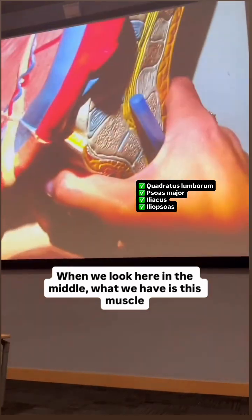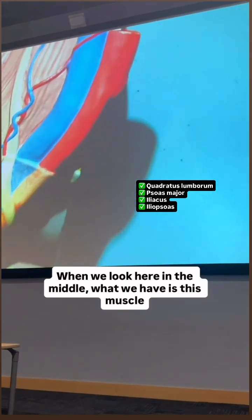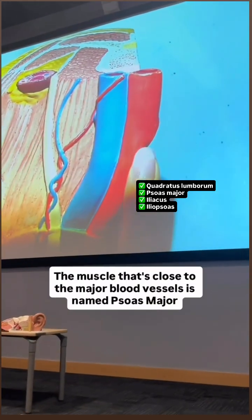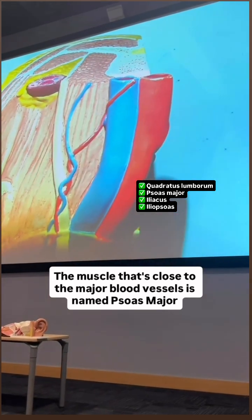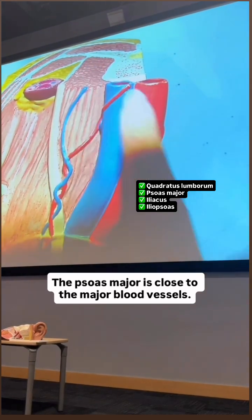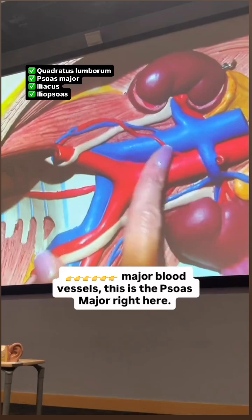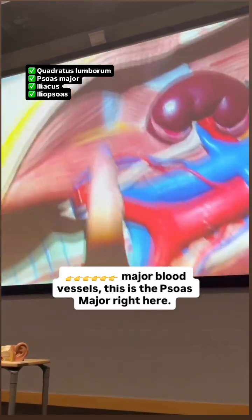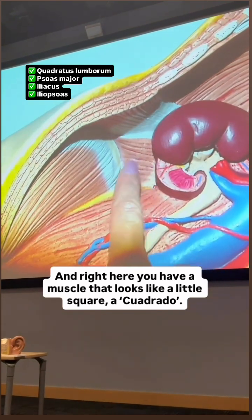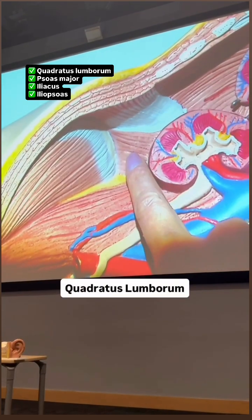When we look here in the middle, what we have is this muscle that is closer to the major blood vessels. The muscle that's close to the major blood vessels is named psoas major. This is the psoas major, right here. And right here you have a muscle that looks like a little square — this is the quadratus lumborum.